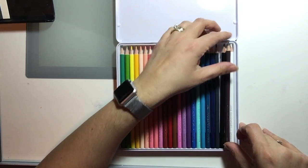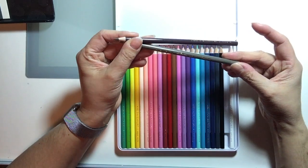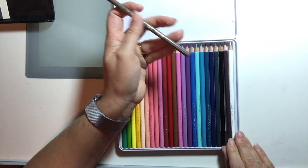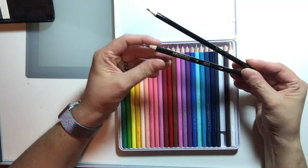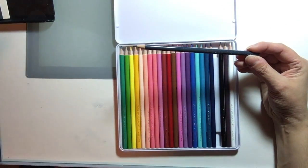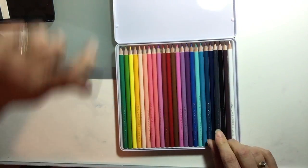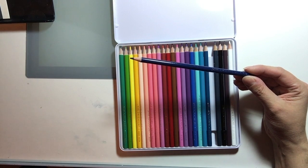Then we have the Eclipse — I don't have an exact match for this. The closest I could come up with is the French Grey 70%. The pencil casing itself is a little deceptive, but they are a very close match. Then we have Jane's Raven, which is just black, so I have the Prismacolor black. Then we have Jane's Grey — the closest match I found in my 72 set is the Cool Grey 70%.